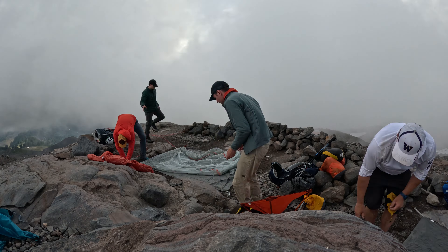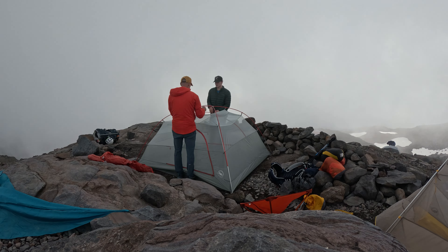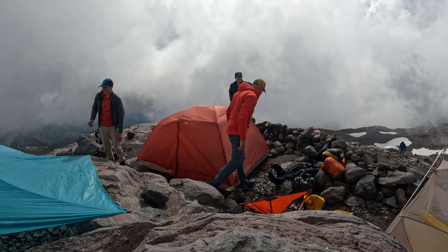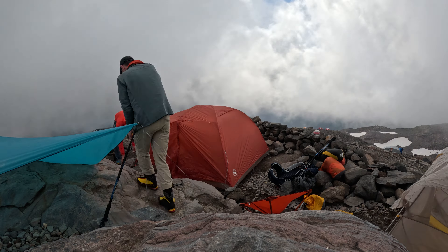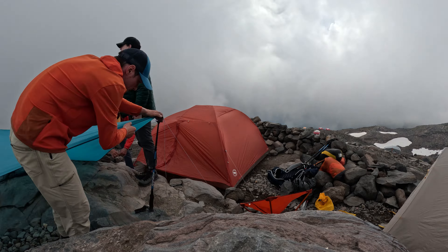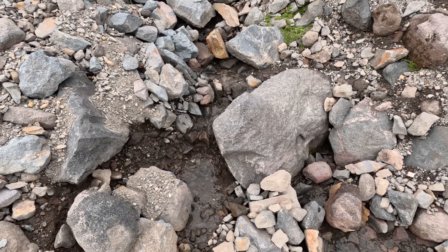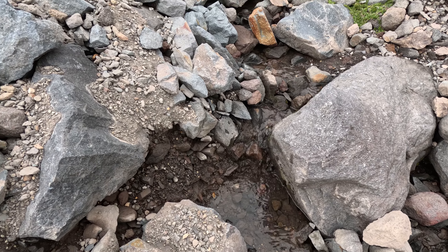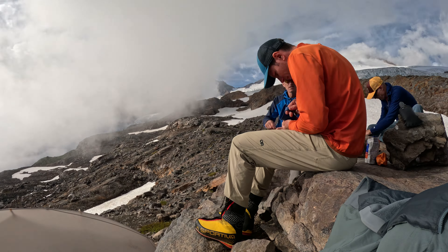I opted to bring just a lightweight tarp, which ended up being hard to set up on the rocks. And then I had to move it around several times as the wind shifted. The closest water source was this tiny trickle, which only worked for the first day. We filtered a bunch of water and then had dinner.